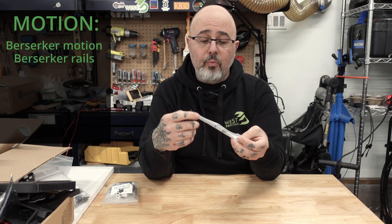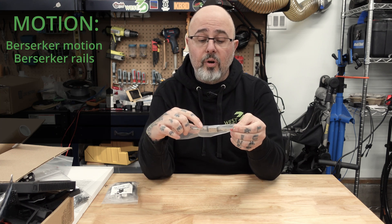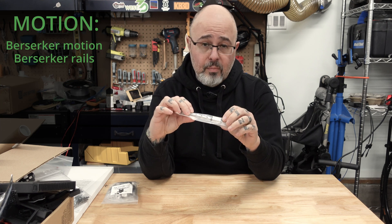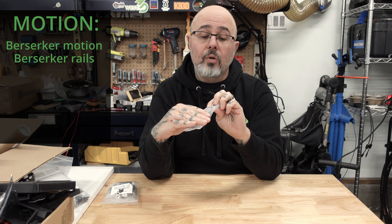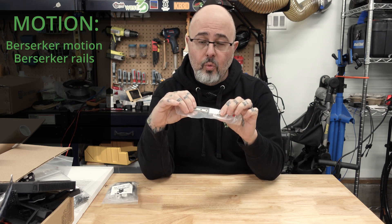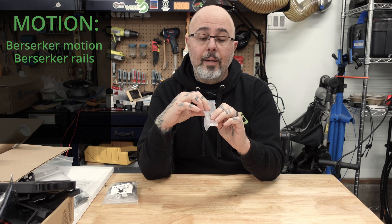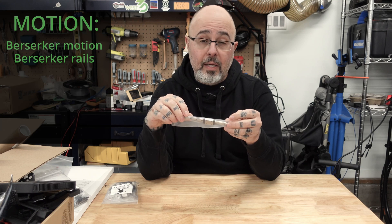I'm also using West3D's Berserker Rails on my build. These are 440C stainless steel, medium preload, and are built to our house spec. These are a very good-performing, long-wearing linear rail. I'm not going to take it out of the plastic right now, but it does have grease ports for easy maintenance.